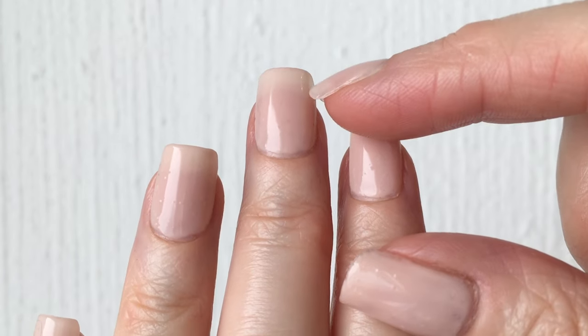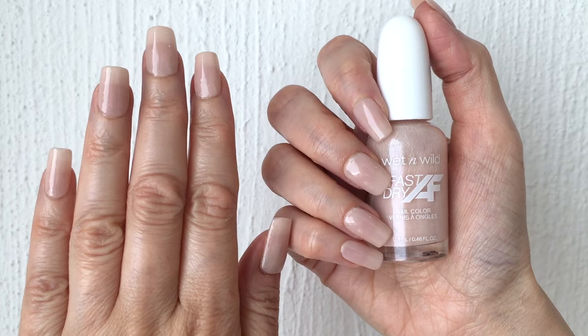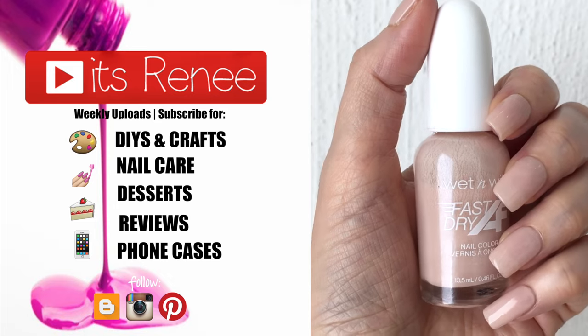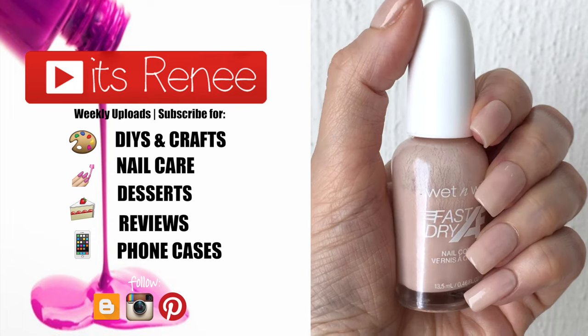I wanted to share this just in case somebody out there was searching for something like this without any success. The best part is that you can customize it to your own liking — make it as sheer or as pigmented as you want. Hopefully you like it too and find this helpful. Thank you so much for watching, I'll talk to you later — take care, bye!